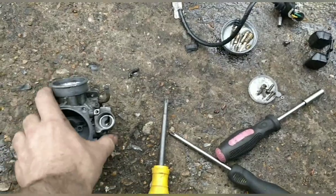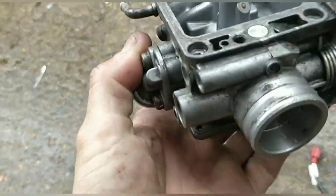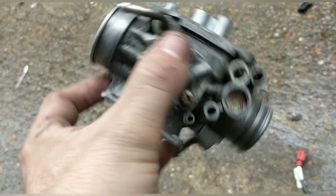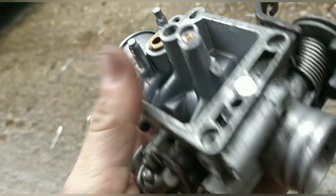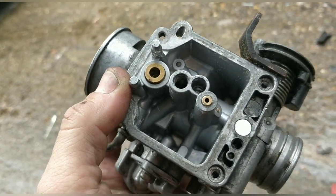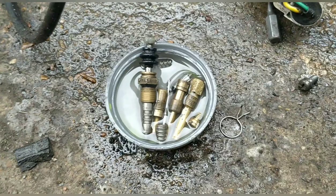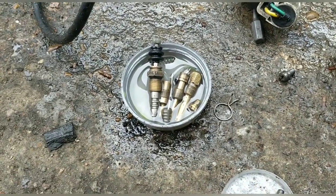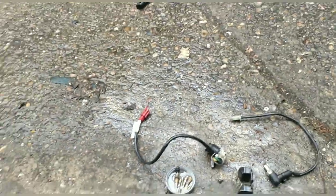I've broken this carb down fully for an absolutely thorough clean. Air fuel screw is two out — just for my reference. It was in a state, guys. It's dirty, it's been hacked, it's rough. All of the jets look like they've been chewed out. I don't know if they're the right size — some of them are bent. It's all a bit iffy at this stage.